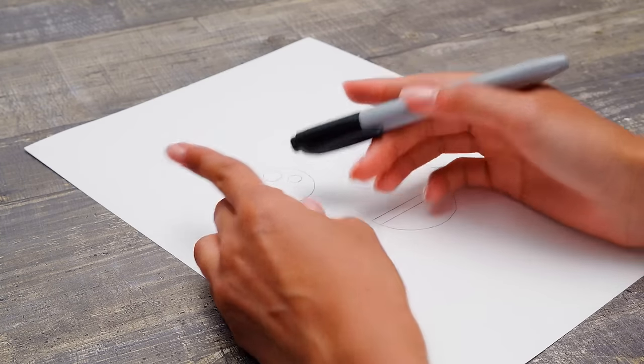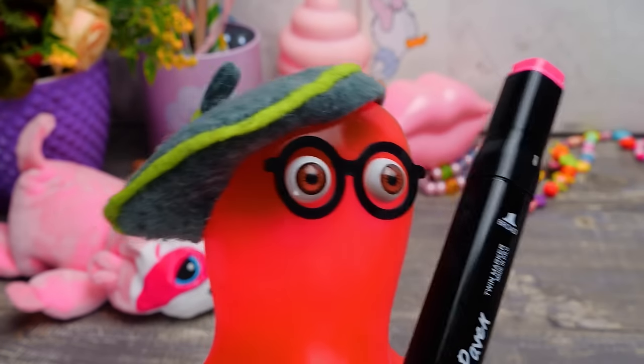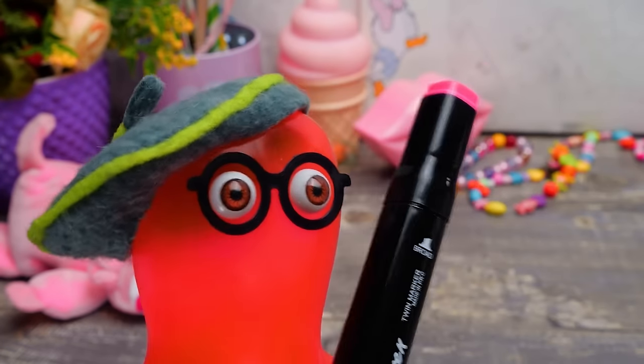Hey, you blogger! Can you help me with this drawing? I definitely can't do it without you! Give me a set! The right image is ready and I'm coming!